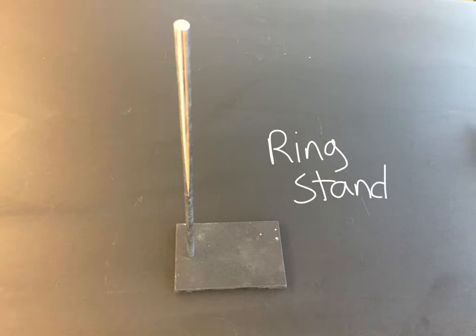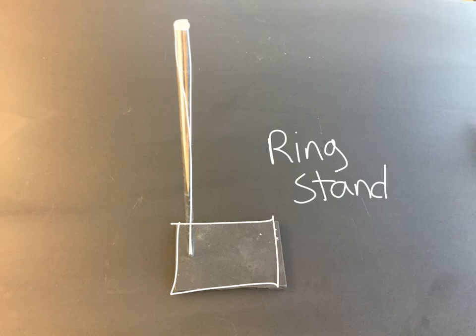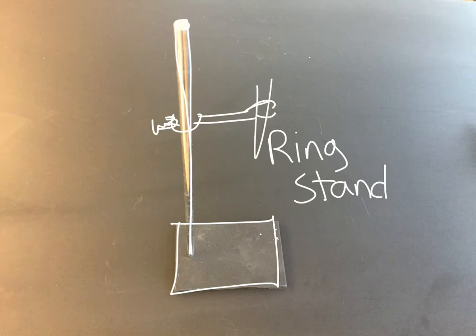This object here is a ring stand. It has a nice heavy base that keeps it still, and then there is a long pole sticking up that you attach things to. There are all sorts of clamps that you would put on here — they screw in usually — and they can hold a variety of things. Maybe they hold a test tube, or maybe it's just a little ring that you put a funnel in. There's a large amount of things you could put on a ring stand.